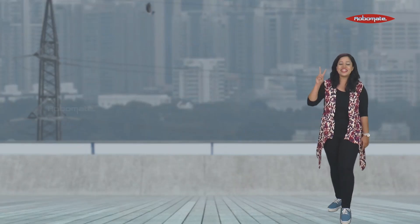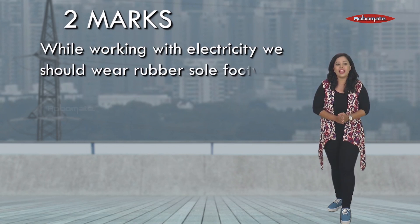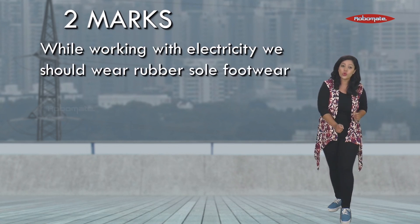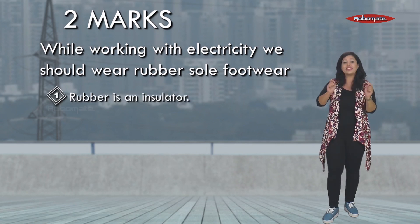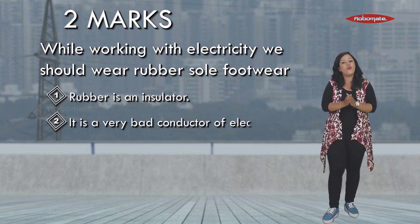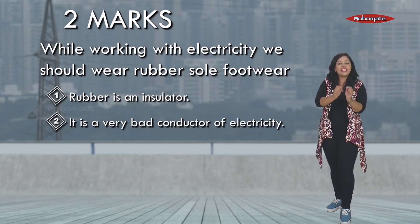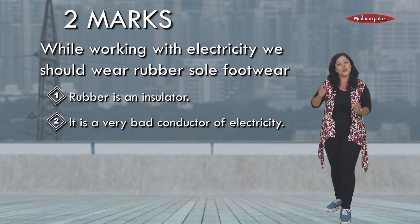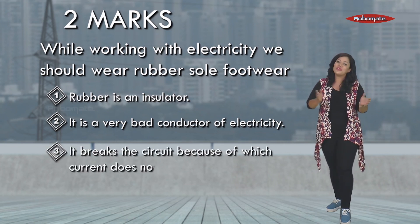Students, let's understand a very important two-marks answer: while working with electrical appliances, you should always wear rubber sole footwear. The first point is that rubber is an insulator — it is a very bad conductor of electricity. That means rubber does not allow current to flow through it, because of which the circuit breaks and the current does not flow.